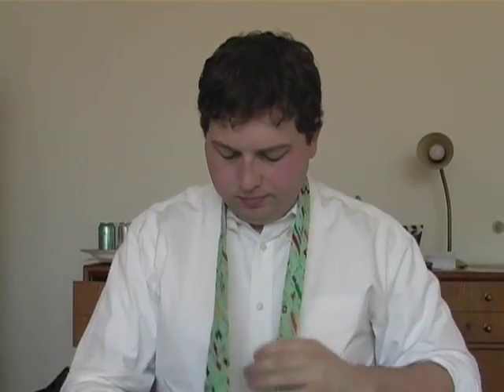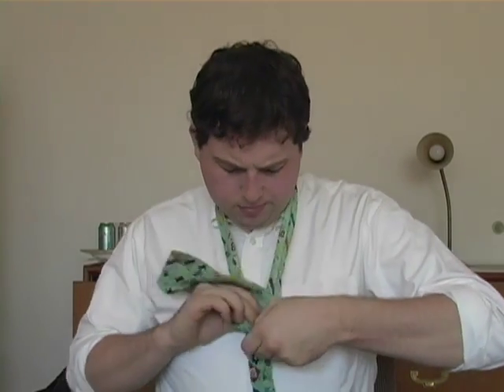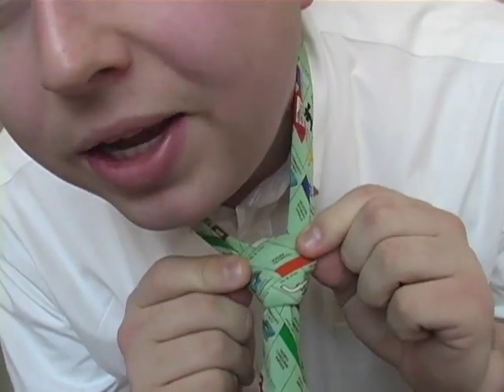My problem is that I never learned how to tie a tie. I mean, I sort of did — I can do like a half Windsor Knot, but I do it all backwards and it looks real crappy. Like, once I finish it up, it looks like that. See? Look at this. I need the Windsor Knot. This is not big enough at all.